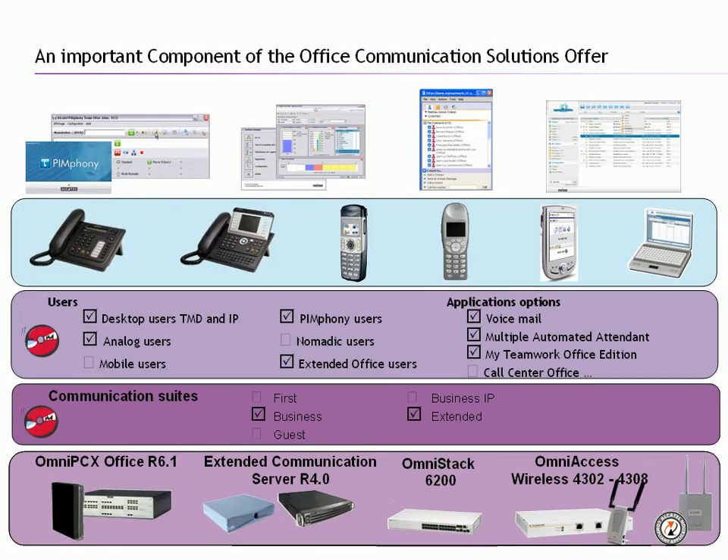Hello and welcome once again to the Vexpress Online Learning Channel. This particular segment covers portability or digitally enhanced cordless telephony, better known in the industry as just DECT.